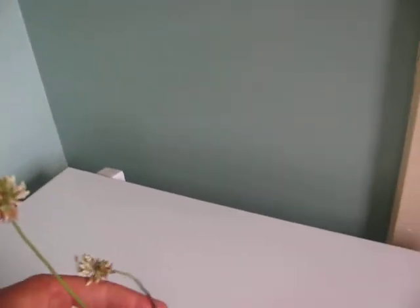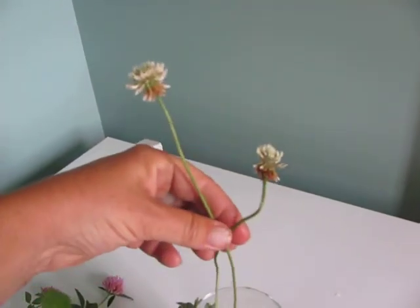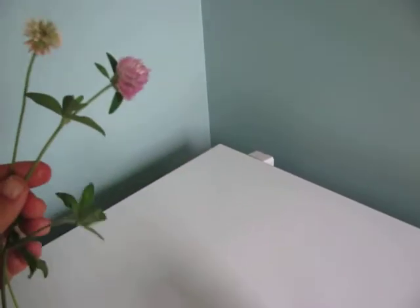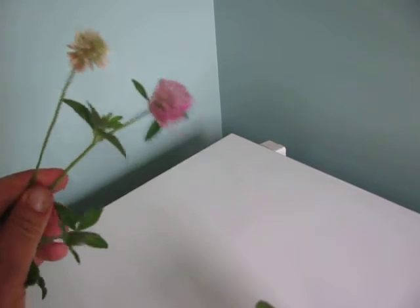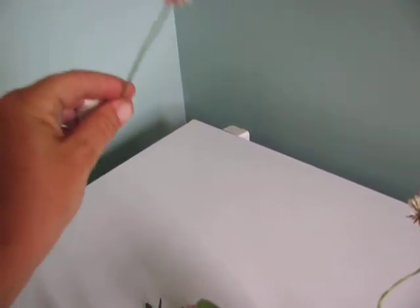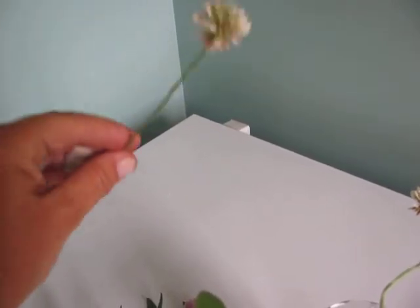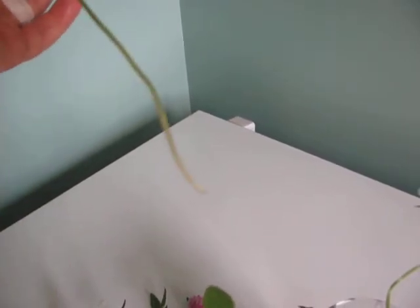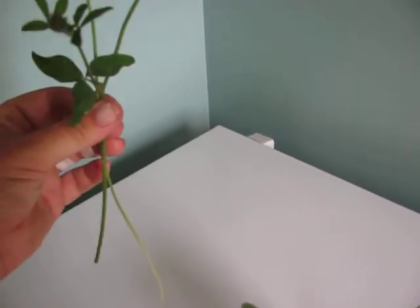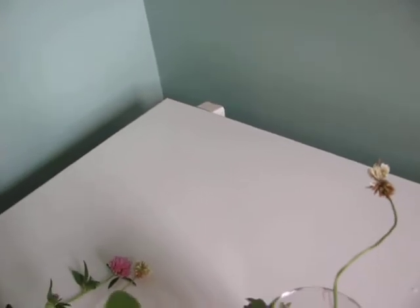The white clover has a white globe-shaped flower. You can see the difference between the red and the white. You'll also notice that the white clover comes up from one stem in the middle, right from the ground up to the flower — there are no leaves or side stems. It's just a white flower on a stem.